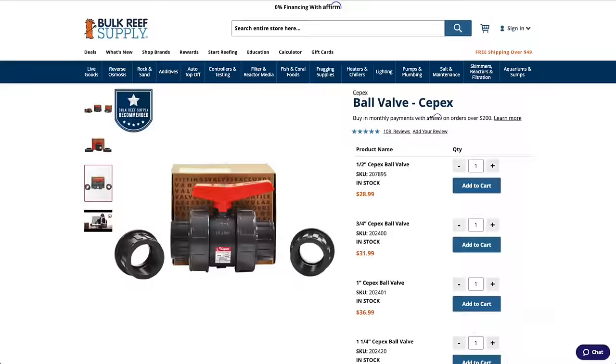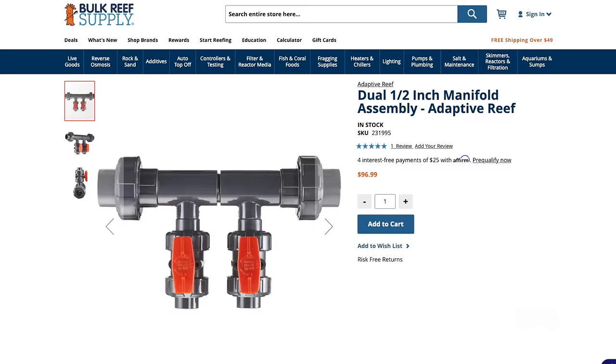We are going to install a CPEX one half inch double union schedule 80 ball valve. This will work perfect for systems that just need to use one single reactor. But if you want a double manifold and also have a one inch PVC return outlet, then pick up this adaptive reef dual manifold — it works really well. We're going to be showing you how to install a one half inch manifold today, but if you need to install a three quarters inch or a one inch manifold, the process is basically the same.